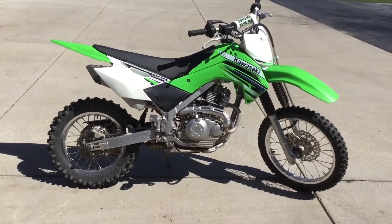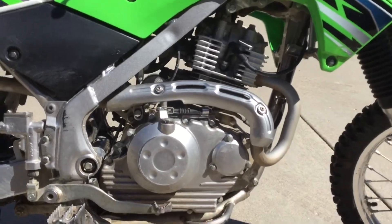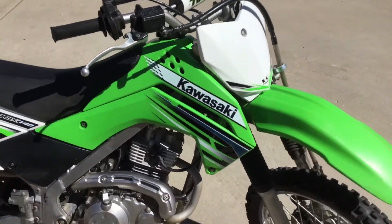This is a Kawasaki KLX 140. It has five gears, it has a clutch, it's a four-stroke, and it has two disc brakes — one in the front and one in the rear.